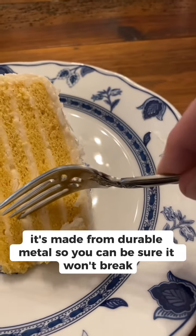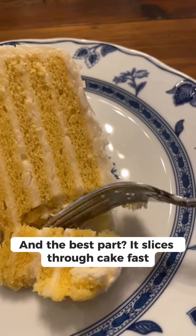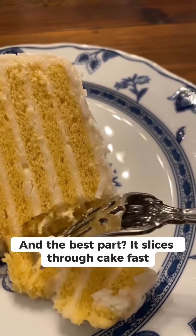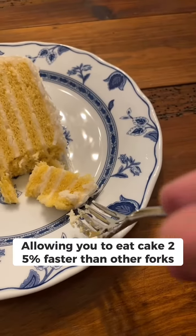Plus, it's made from durable metal so you can be sure it won't break when you need it to. And the best part — it slices through cake fast, allowing you to eat cake 25% faster than other forks.